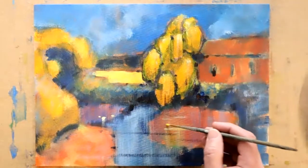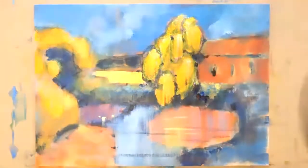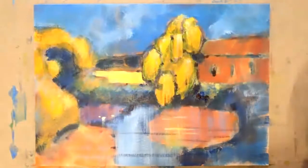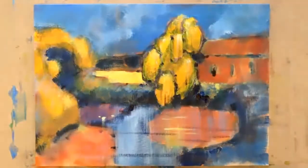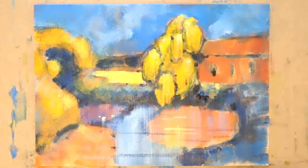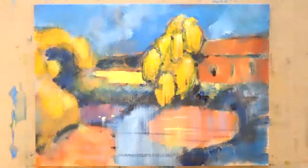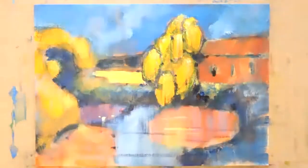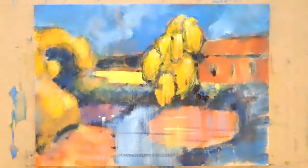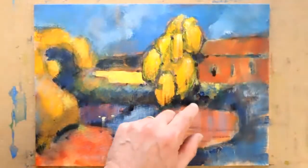I wouldn't normally put a mount around an acrylic painting like this, but it could come in useful for the purpose of isolating what our work today looks like. I would always frame this in a traditional oil painting type frame — no mount, no glass, directly into the frame. And I would varnish it — that's the kind of advice I can give in my newsletters.